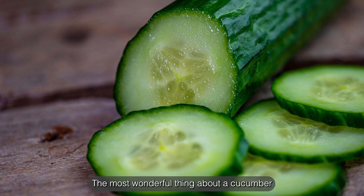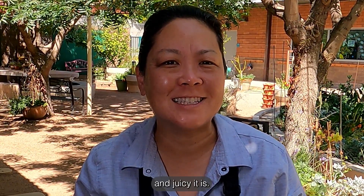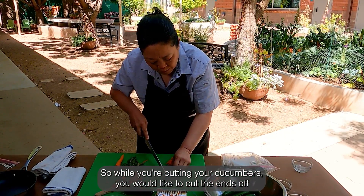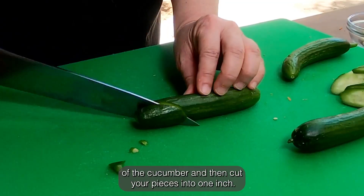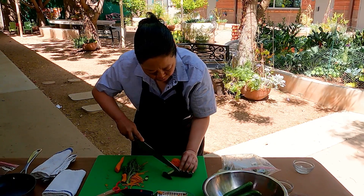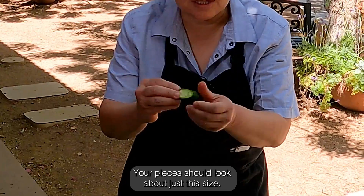The most wonderful thing about a cucumber is how much flavor it has and how crispy and juicy it is. So while you're cutting your cucumbers, you would like to cut the ends off of the cucumber and then cut your pieces into one inch. Your pieces should look about just this size.